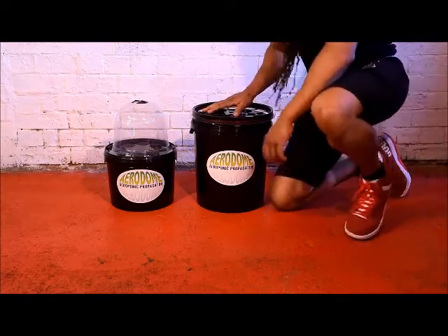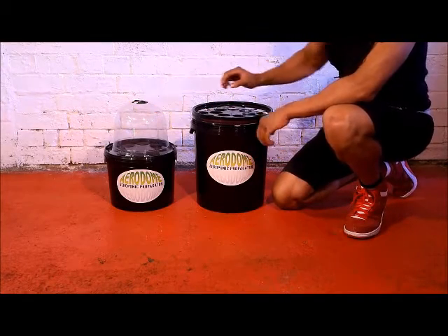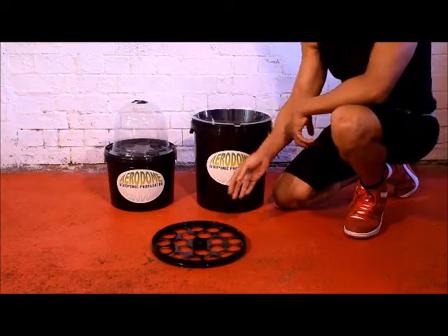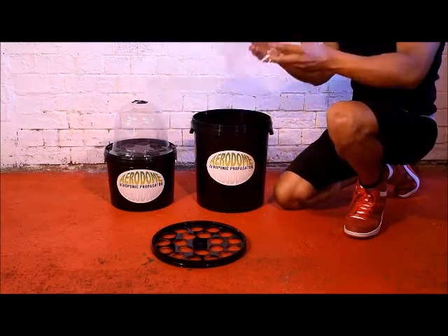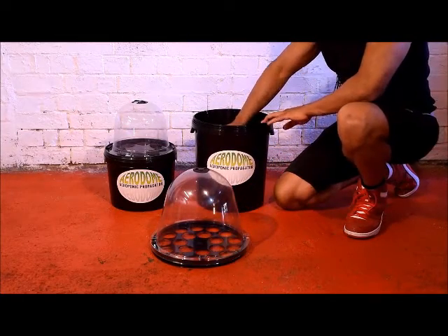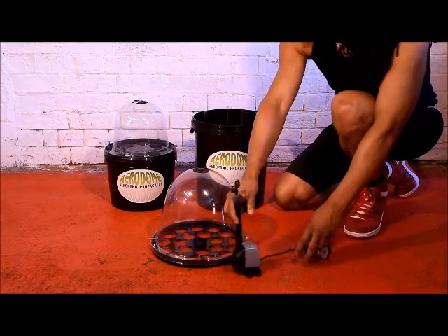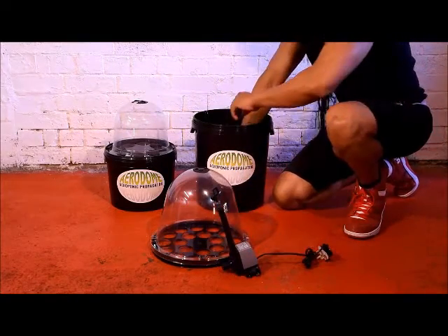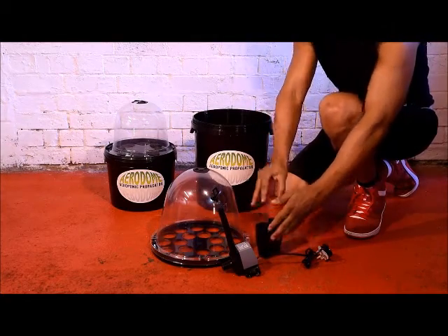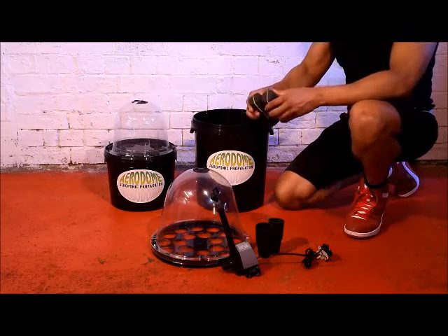As you can see, the kit comes in two sizes: the 20-pot and the 8-pot. When you open your kit, you'll find a drilled lid, clear propagation lid, pump with filter and spray head attached, 20 net pots, and 20 of the all-important neoprene collars.